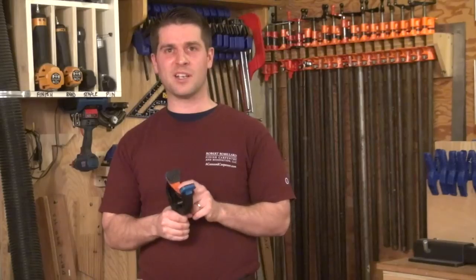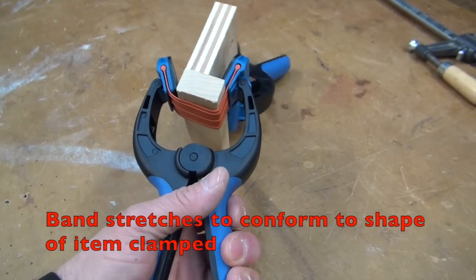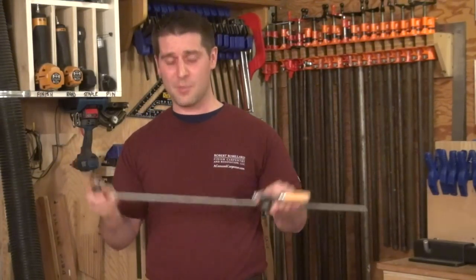Hey guys, it's Phil from A Concord Carpenter. I'm here to talk to you about the Bandy Clamp from Rockler. It's just like the spring clamps that we know and love for their speed and convenience, except it has a built-in rubber band which is perfect for edge banding or molding. It's a huge upgrade from the awkward F-clamps and the two-handed operation.